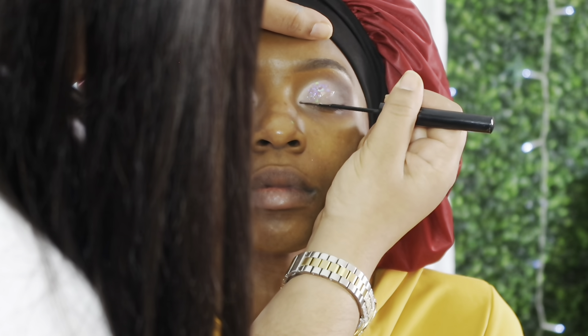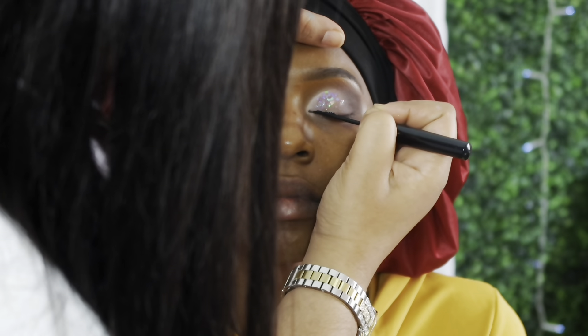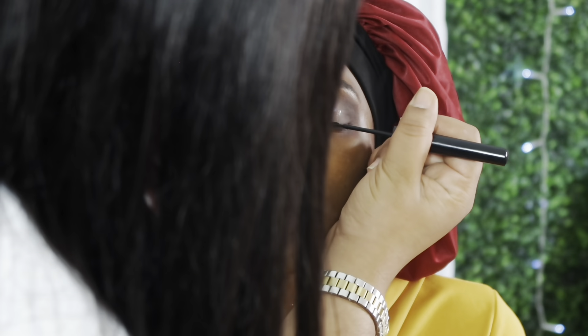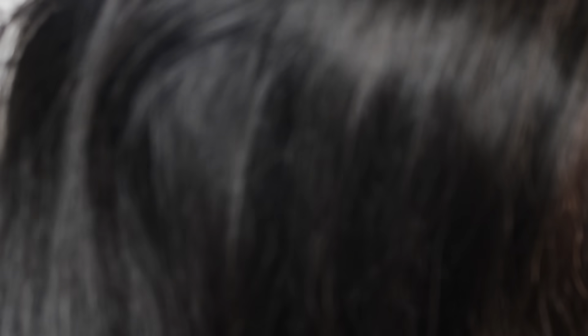Now I'm starting her eyeliner. I like to take my time — starting slow at the inner corner and gradually going up to create a cat eye effect. I'm not doing a full wing liner; I'm blending this liner into the darker part of her shadow. I'll finish this off camera since I really like to take my time with this.